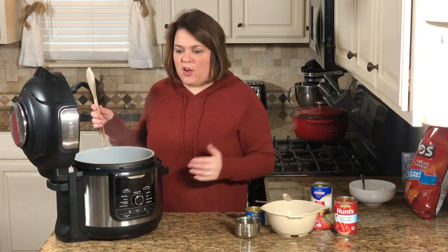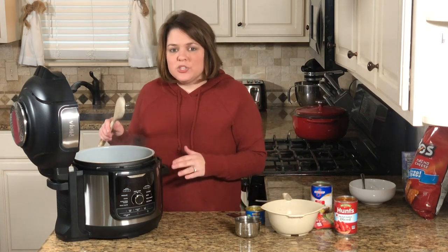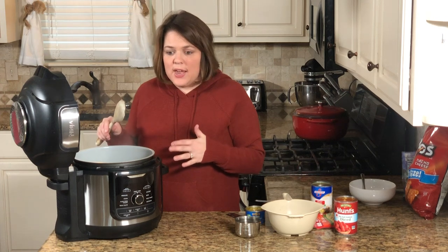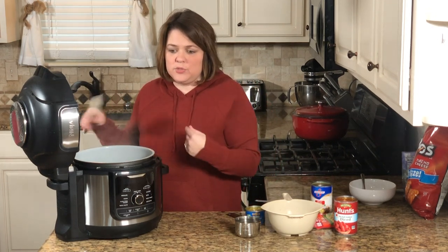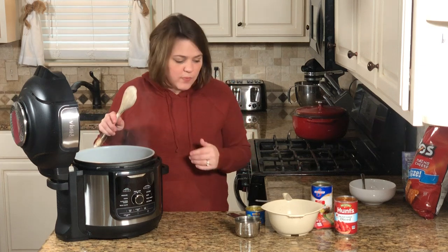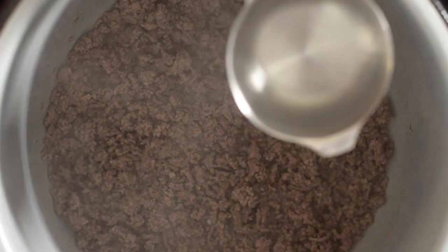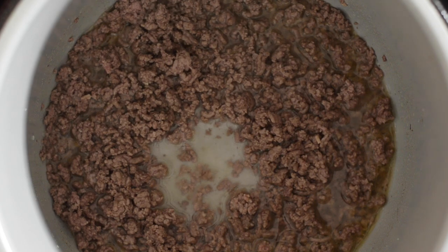The ground beef is all nice and brown. A tip: use lean ground beef so you don't have as much oil and don't have to drain it. If you use 80% lean you may have to drain it. You can also use turkey in this soup. Now that the ground beef is cooked, start adding in all the ingredients: one cup of water, then chilies.